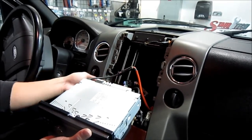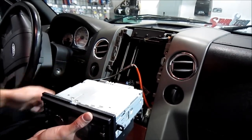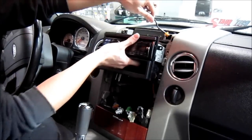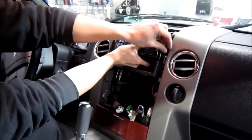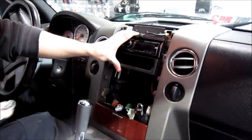I've gone ahead and run all my wiring, connected the USB extension and wiring harness. This did not need an antenna adapter. I've verified everything is going to fit, so go ahead and put the deck in and secure your mounting kit afterwards.